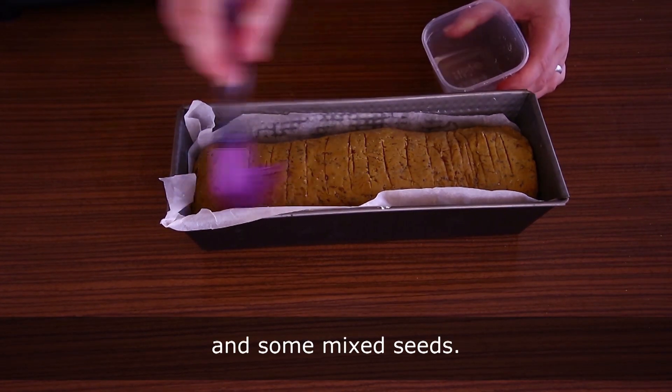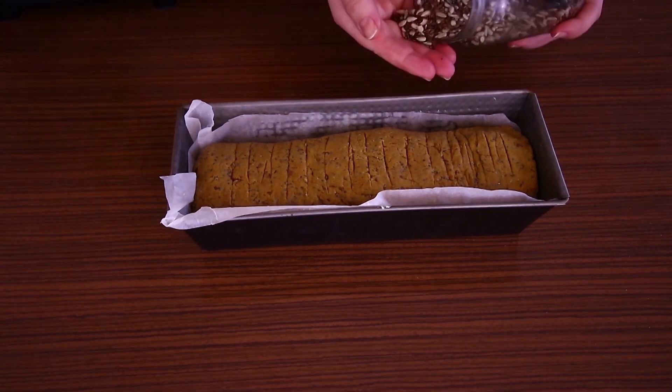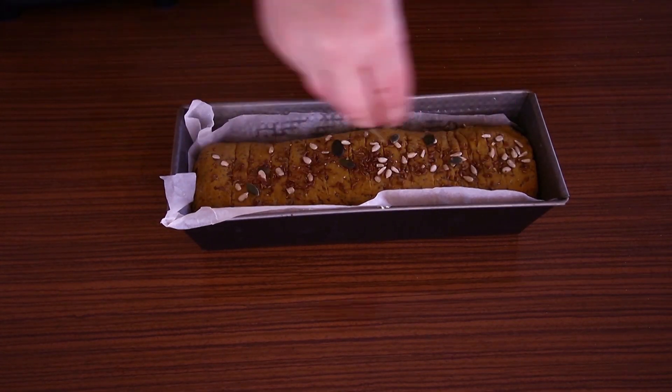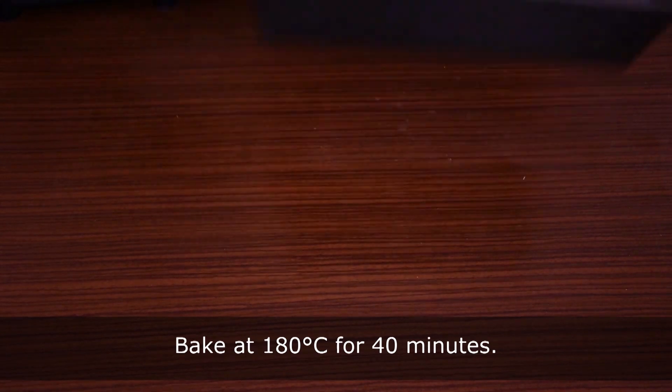You can add a bit of water and some mixed seeds on top. Bake at 180 degrees Celsius for 40 minutes, take it out, and enjoy!